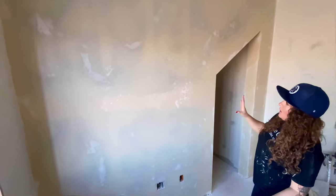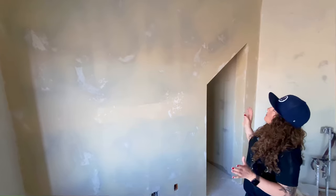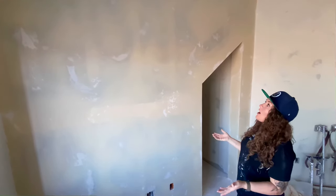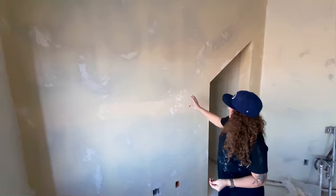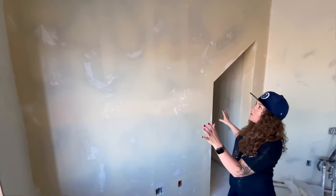I finished up my wall and as you can see, everything is very organic and random. You're not looking at this and seeing any patterns, squares, or circles — that's really important. What makes this texture so beautiful is how organic and random it is. There are different varieties of texture, depth, and smoothness — all sorts of different things going on with this wall.